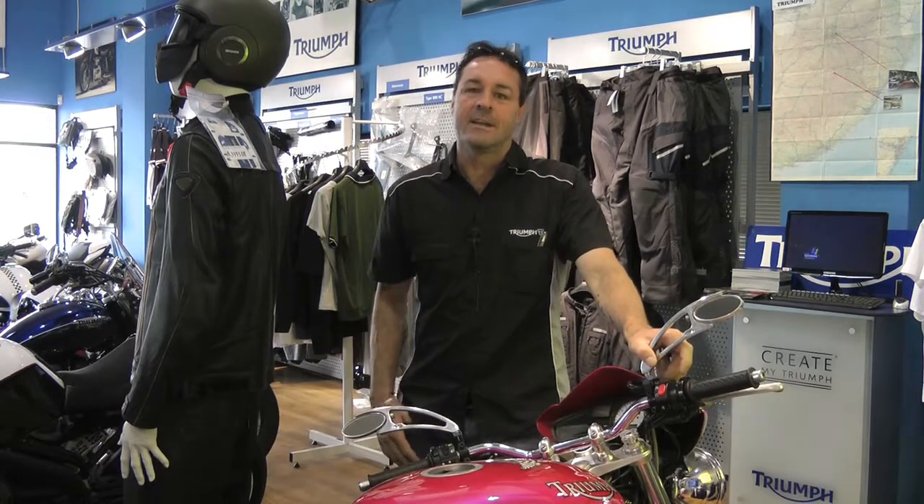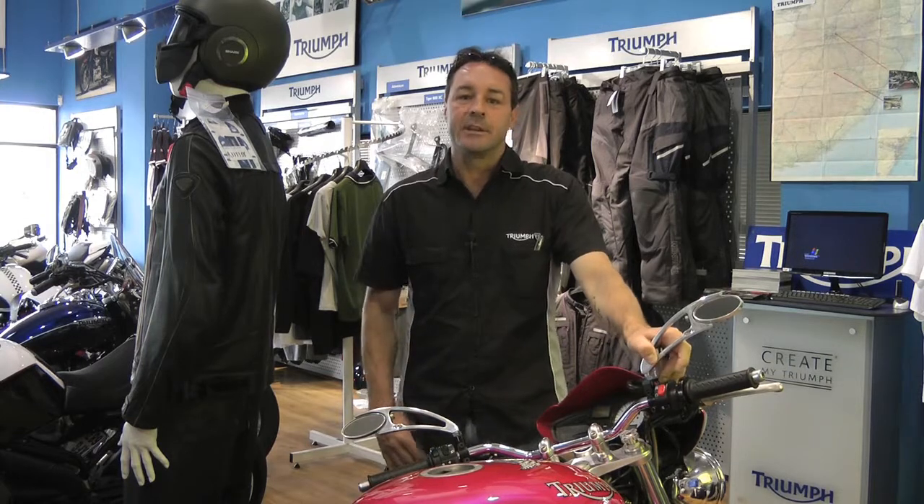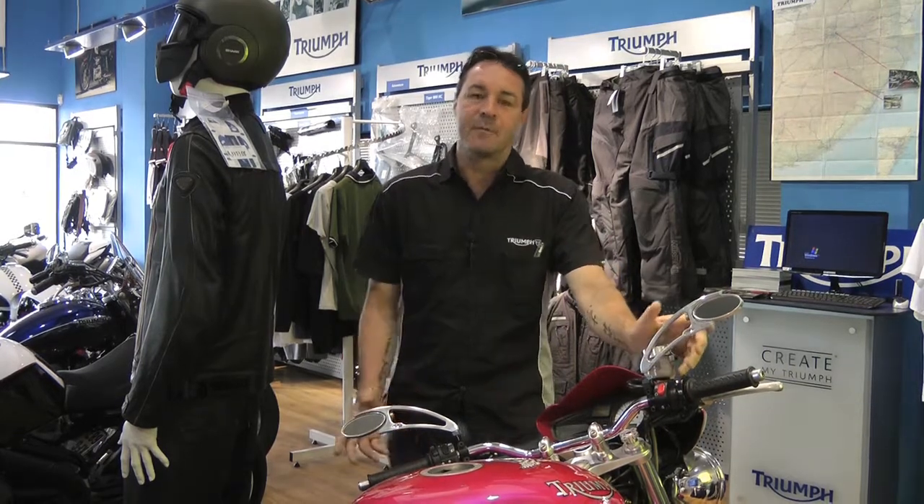I'm Harry Potcheter from 4Ways Triumph, your Triumph dealer in the 4Ways area. What we're going to do today is talk about the quintessential British bike, the Triumph.